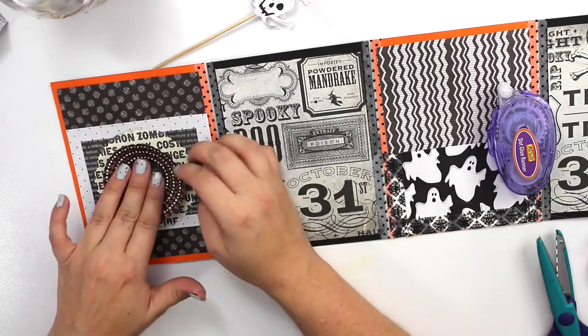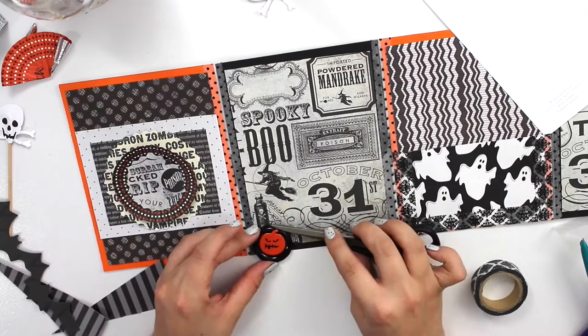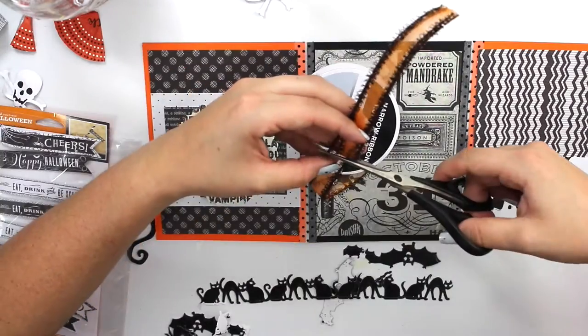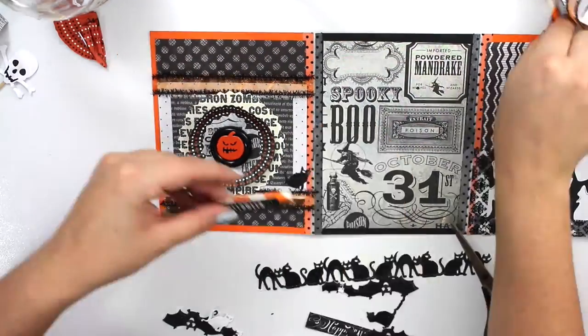Here I'm just making an embellishment. That jack-o-lantern on top of that button was just a brad and I just took the backs off and glued it there. I'm also using some Halloween ribbon that I got at Michael's not too long ago — very exciting!